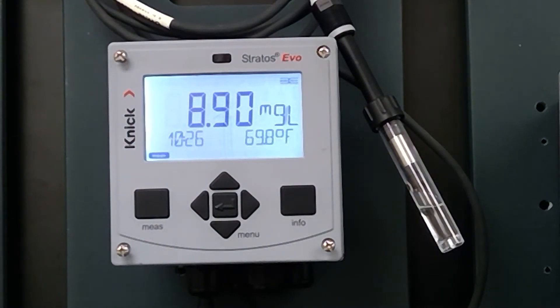Hello, this is Ron Bridges. Today we want to show you how to calibrate, or do a basic calibration, on an SC715 with a Stratus EVO. This will be a calibration for an amperometric Clark cell sensor where it's going to be in an immersion style application or a pipe that is at ambient pressure.